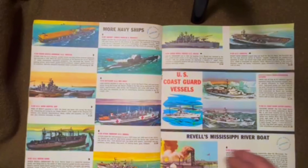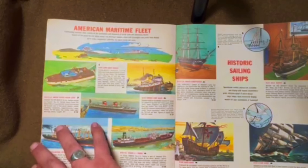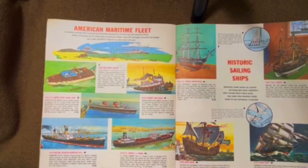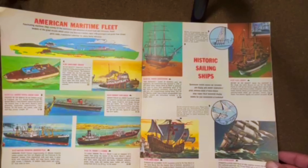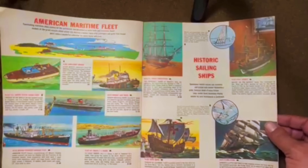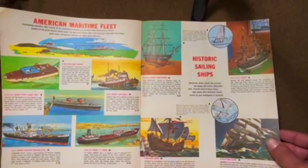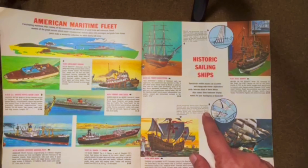Another thing you'll see on all these pages is 'scaled from official blueprints,' which showed up on all their boxes at the time. Then you've got some maritime fleet — a Chris-Craft, tug boat, USS United States, freighter and a tanker. Then historic sailing ships: Santa Maria, Flying Cloud, Frigate Constitution, Bounty. They did have this pre-made rigging which would help get these put together faster. Some of the side things you'd still have to have individual pieces for the big lines, but they did try to speed things up. They talked about contour plastic sails — these were vacuform sails that would come inside these kits to make it a little quicker.